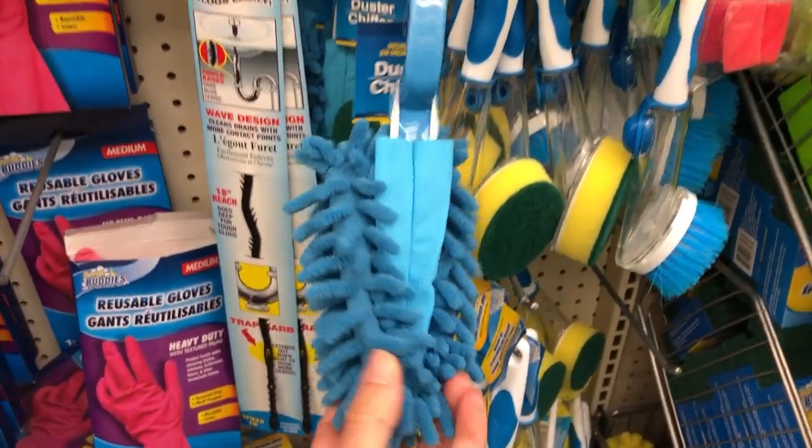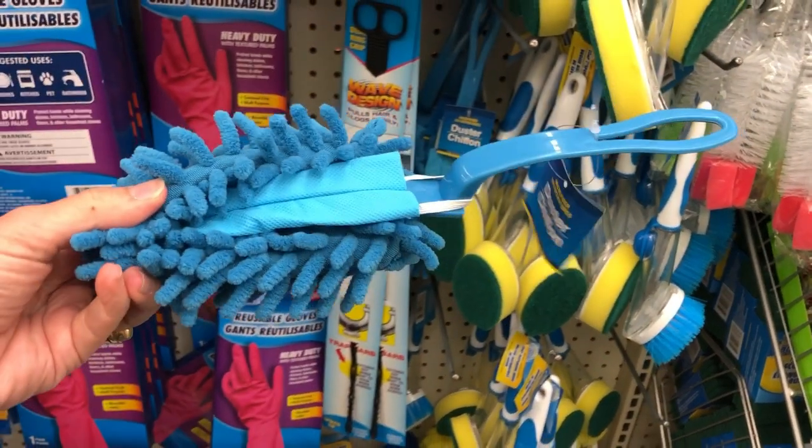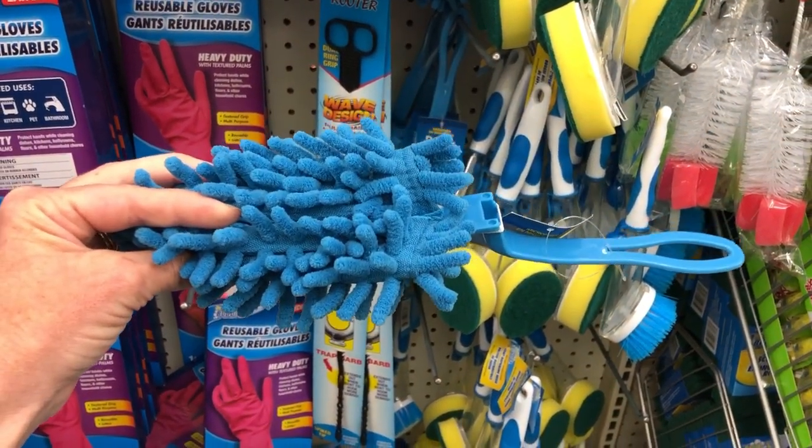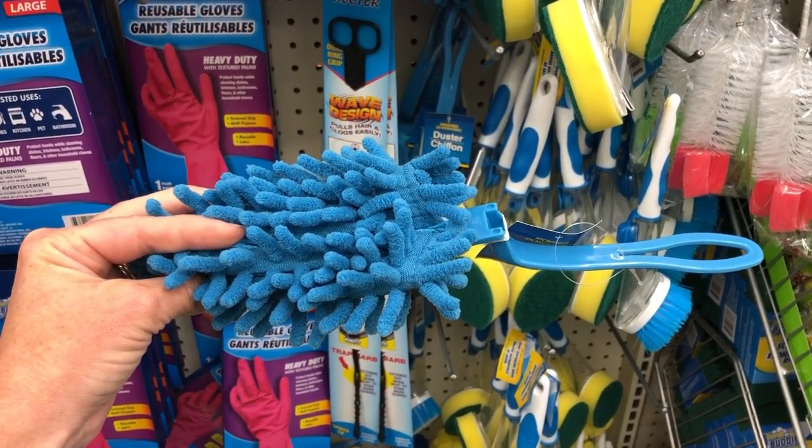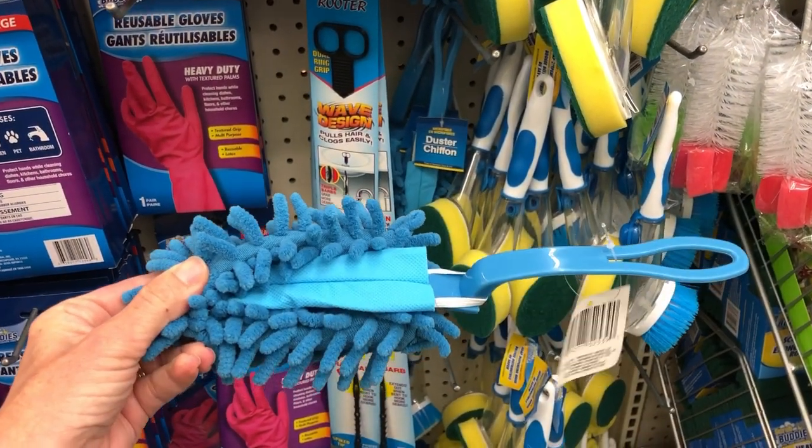I also like these kind of dusters. I do buy some of the disposable throwaway kind — they were out of those today at our Dollar Tree — but these microfiber ones were great and you can pull them apart and wash them so they're reusable, which I absolutely love.